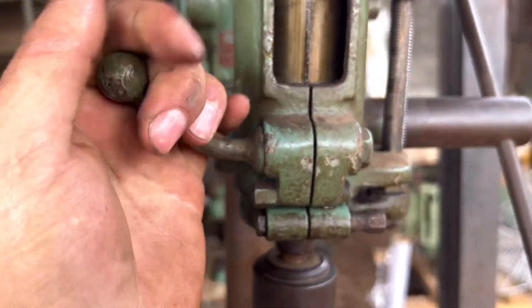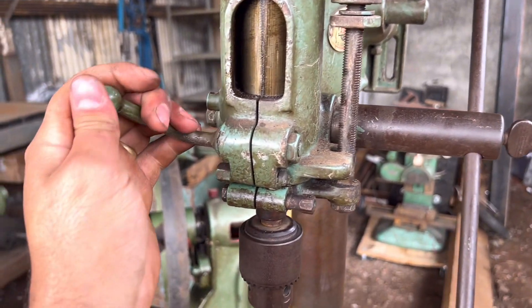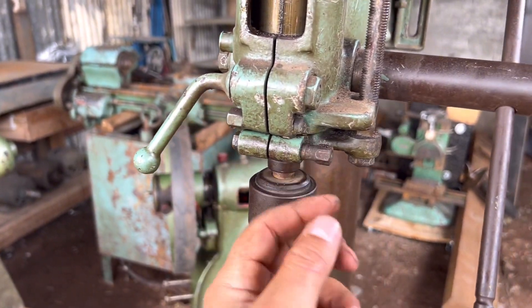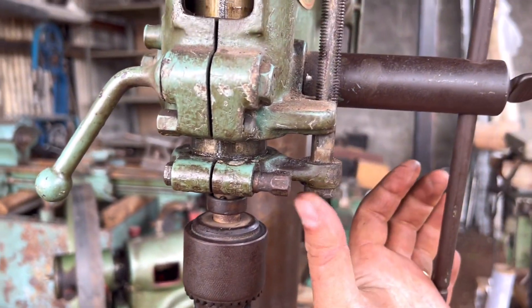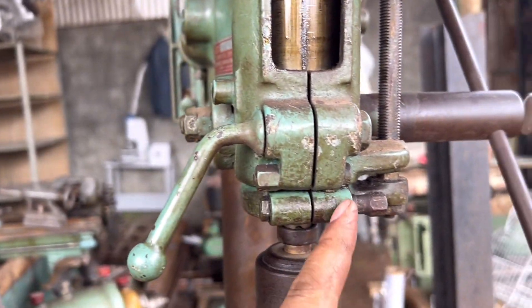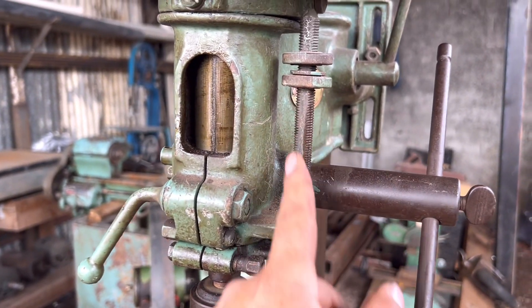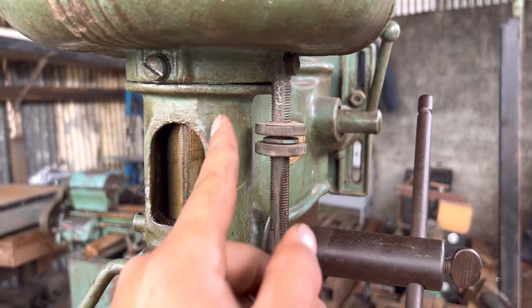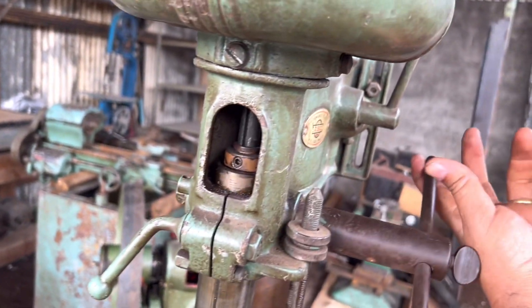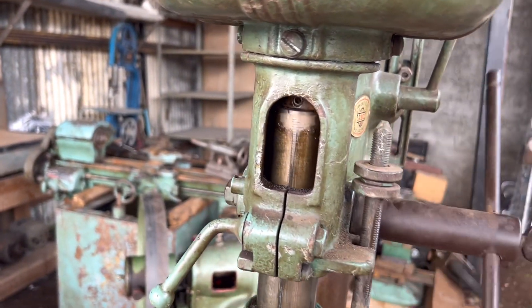Aqui tem uma trava para você travar esse bracinho — ela não mexe quando você trava aqui. Tem outra travinha também, e aqui tem mais outra. Na verdade essa trava aqui é de segurar esse aqui. Então tem duas travinhas, e mais essa que segura — é tipo um stop. Você vem aqui e ela para onde você deixar travado.